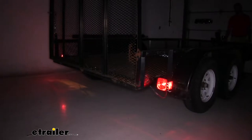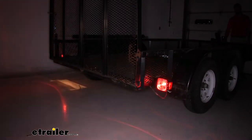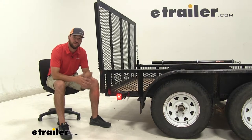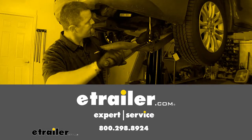We'll go ahead and test out our tail lights, our left turn signal, our brake lights, and our right turn signal. Well guys, with all that being said, that's going to do it for our look and installation of the Hopkins replacement tail lights.